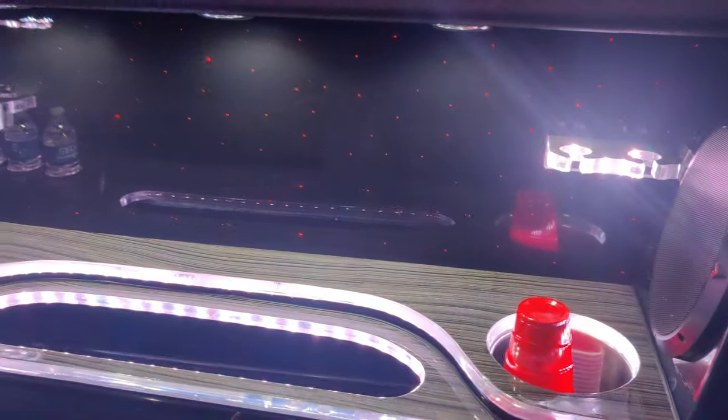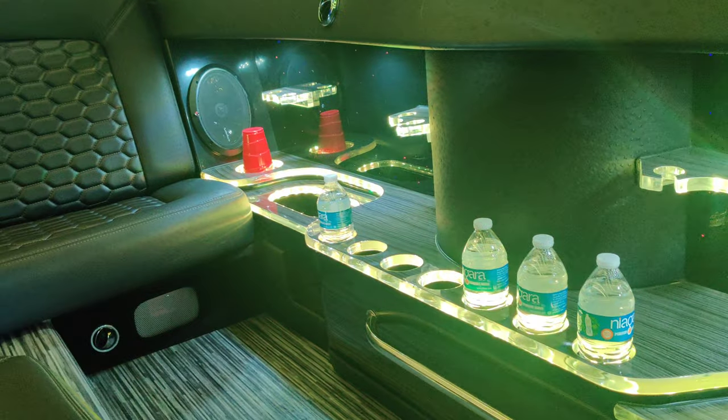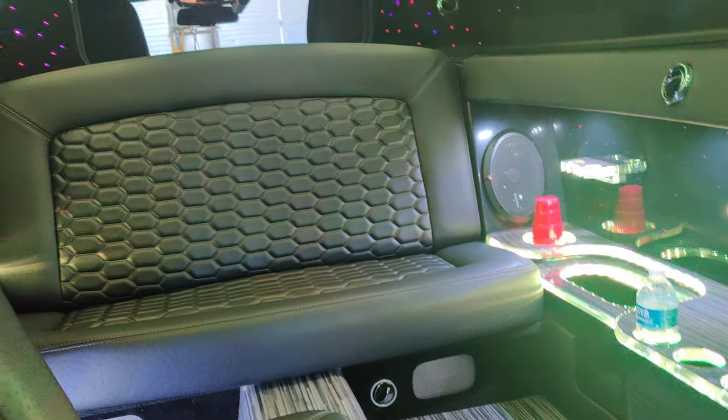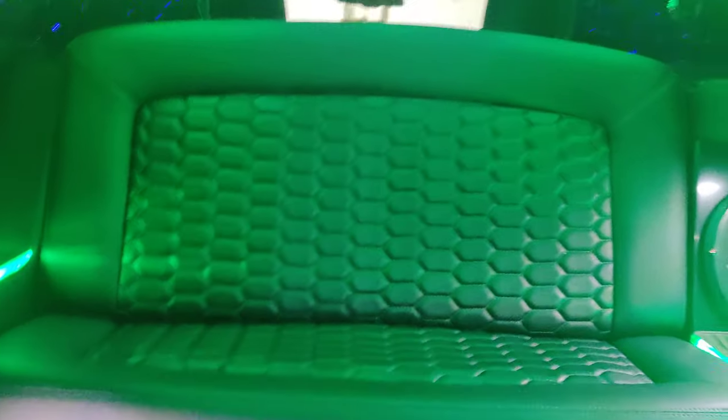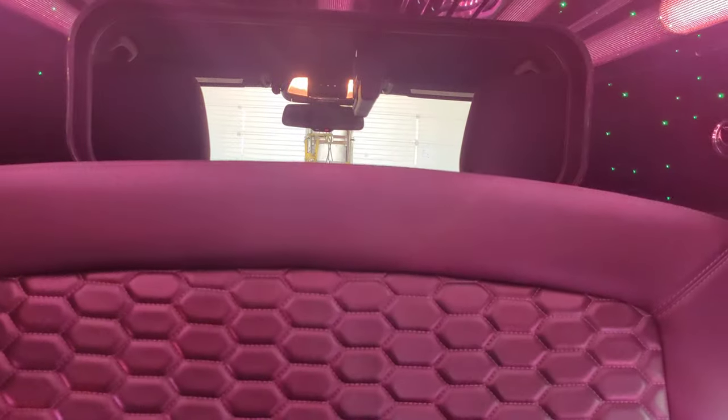It is definitely getting cool in here now. Here's the bar area with lighting. Sliding down here you can see the area — there's also a little cubby, good for storing a purse or personal items. And here is the opening to the driver's compartment, and the back seats.